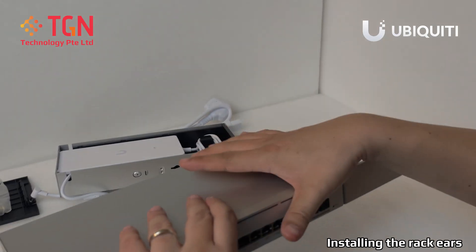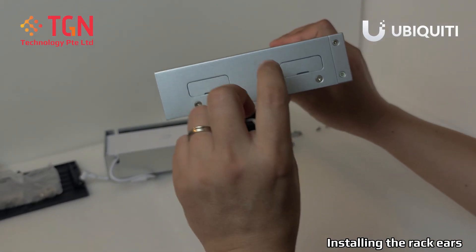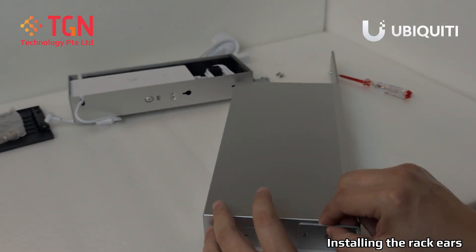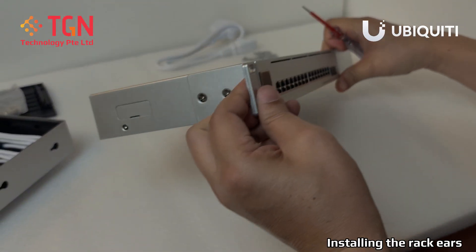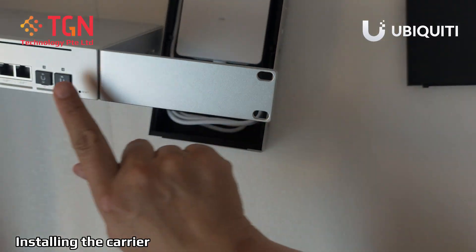Now I'm going to do it on the other side — just on one end of it. And similarly, screw in the rack ears. Be sure that they are tight because they're going to be holding on to the switch. So now look at the switch.